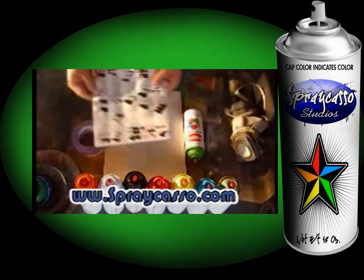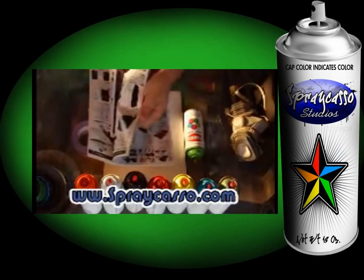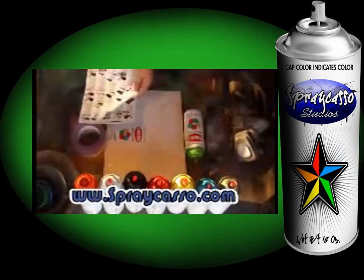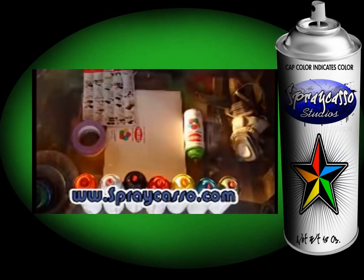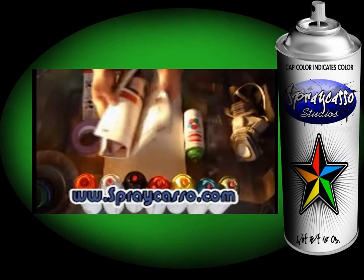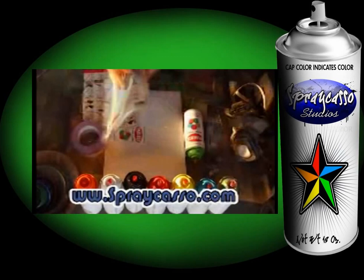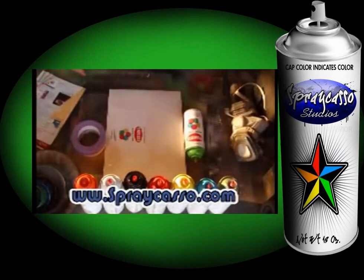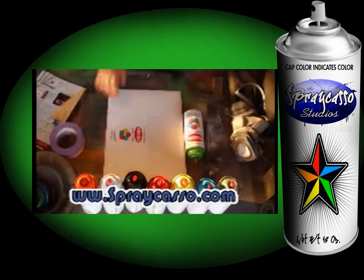Magazine sheets — pretty much any type of magazine sheet works great. Just tear pieces off. Pretty much any type of magazine works except those that look like a newspaper. You can tell it's real matted — they'll absorb the paint.